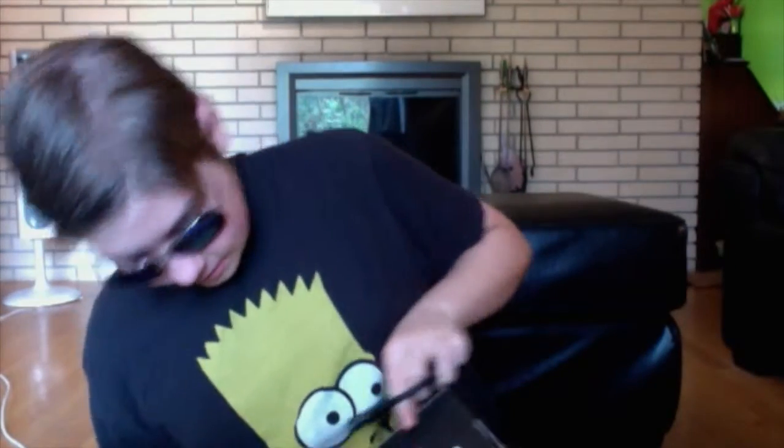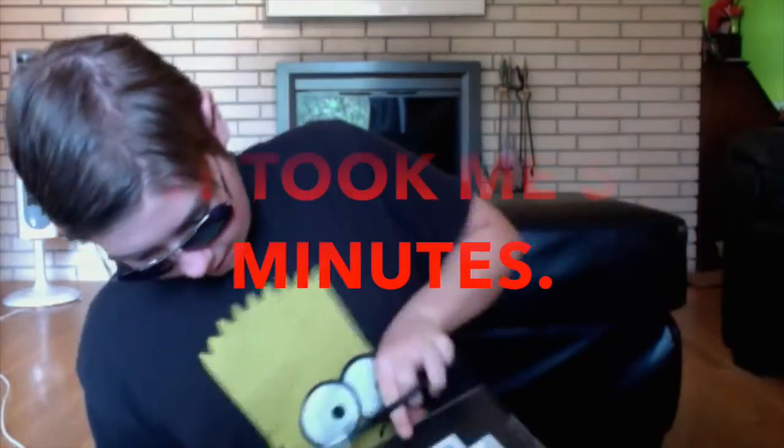This month's theme is Heroes — it's the second heroes crate, so Heroes 2. And as you can see, I have very fine skills in opening packages.